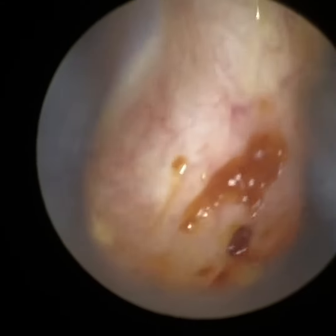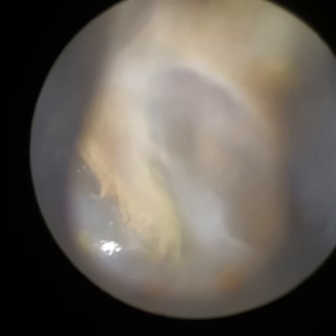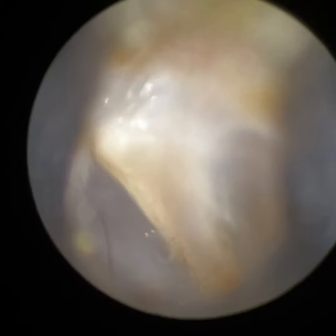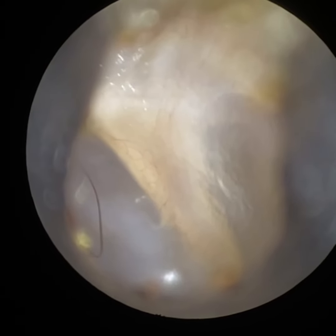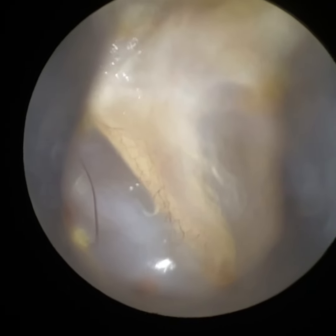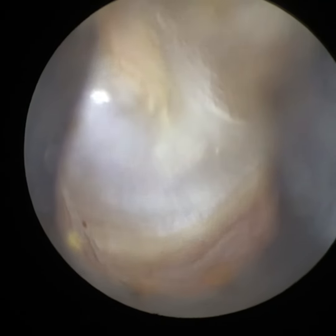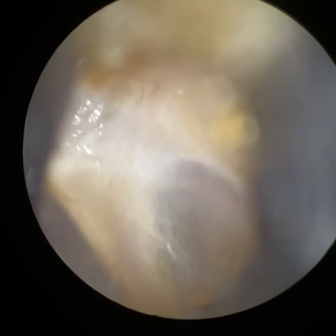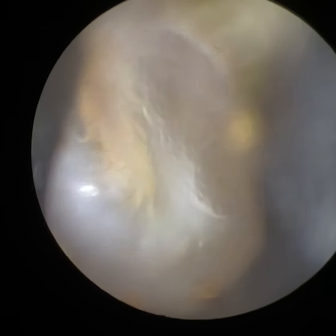We're going to go back in and I'm going to now visualise the patient's left eardrum. You'll see just how amazingly clear the view is. I'm just going to adjust the focus a bit more so you can see those capillaries a bit more vividly. We've got a stunning view of the eardrum, and we're just having a good inspection all the way around.